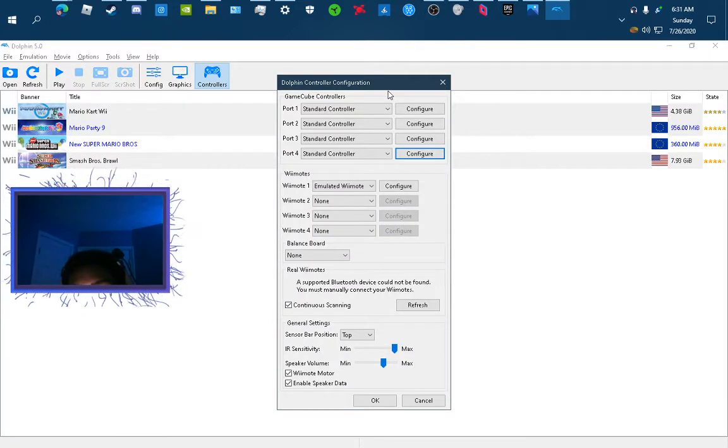Also, if they keep pressing A on their controllers and keep joining, then multiple controllers for the same person will pop up — so tell them to only press the A button once.